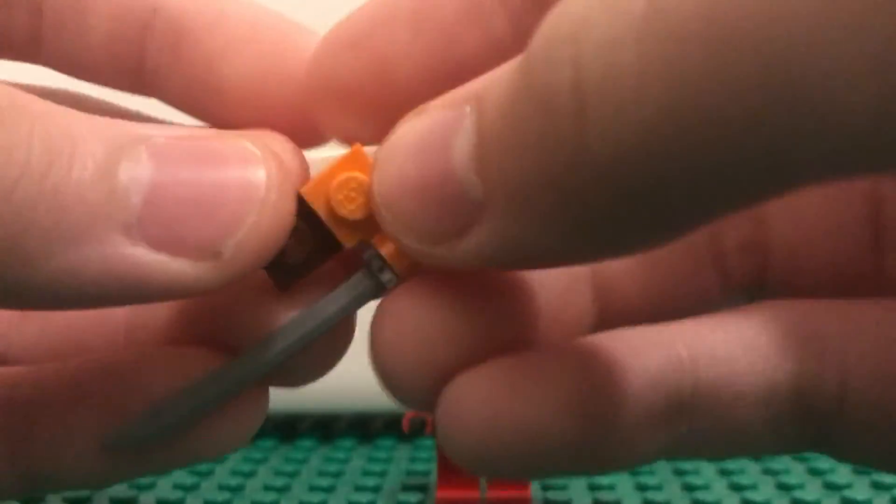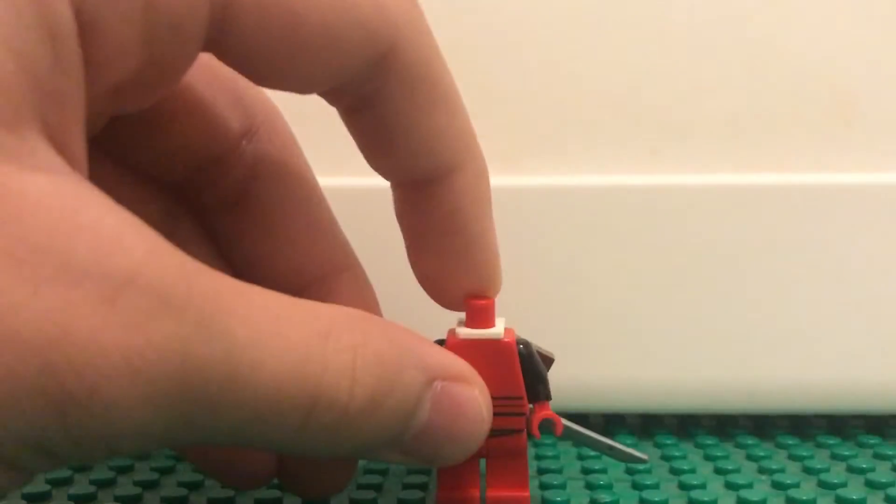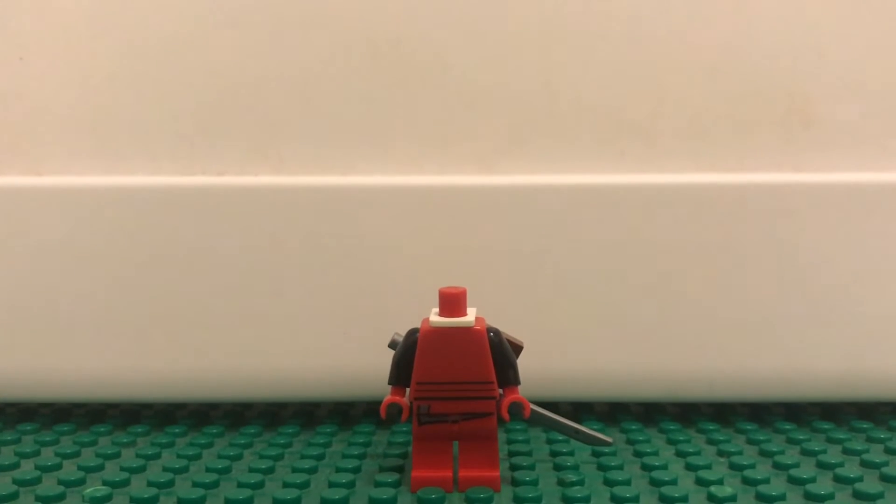It should look like this. Then just put that on there. Now here is the part that really surprised me — that I was able to find a face this good for Deadpool.